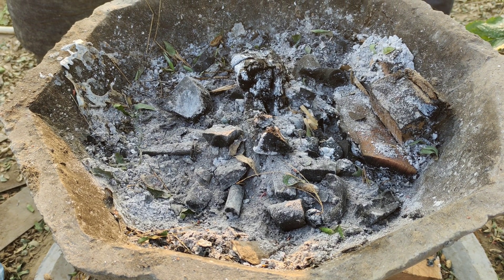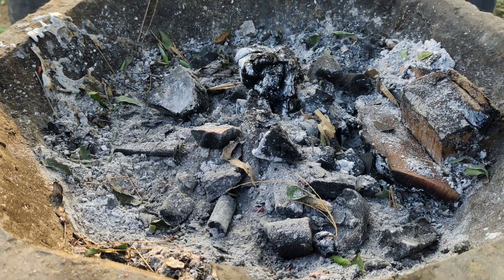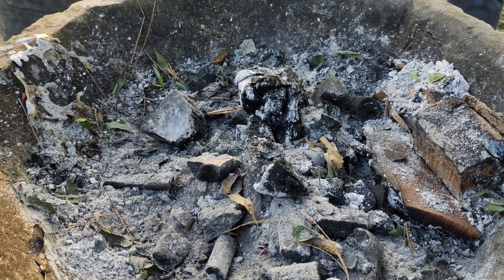After the wood has cooled, separate the charcoal from any remaining ash. You'll see chunks of black charcoal that are harder and lighter than ash.